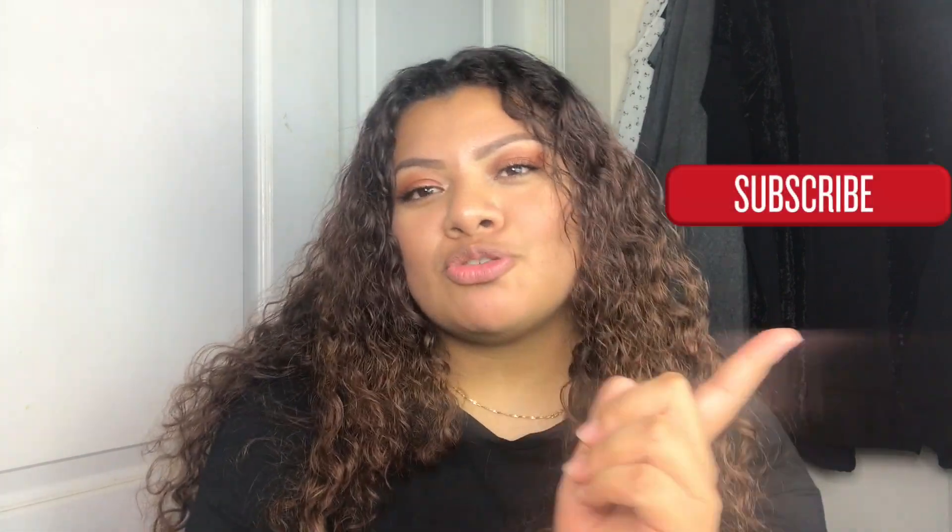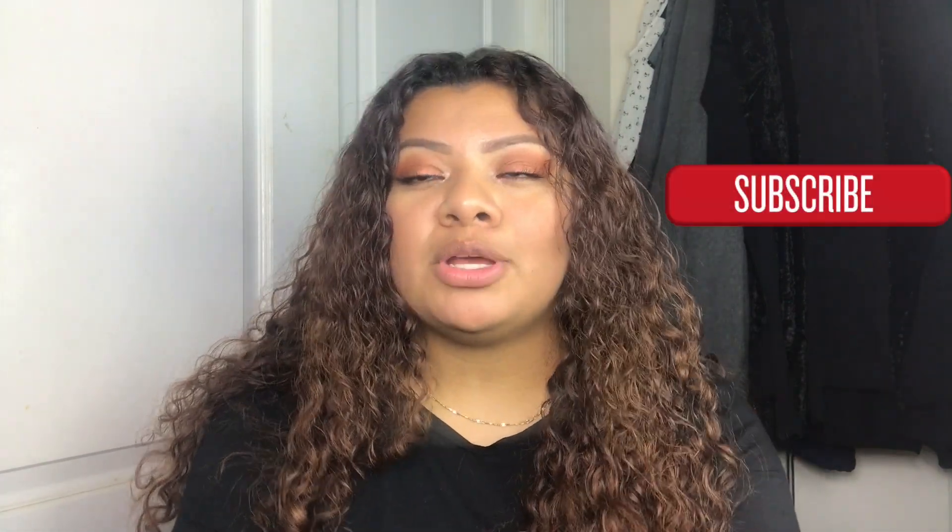A little bit scary, but hopefully I do good. Before I get started, don't forget to subscribe and don't forget to follow me on social media — it'll be down in the description box. Don't forget to turn on your bell button so that you can get notified every time I upload.